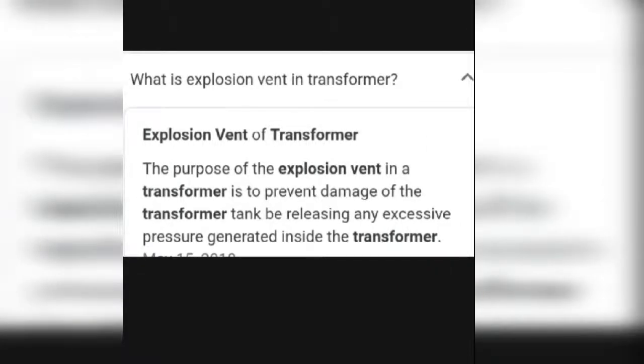What is an expansion vent in a transformer? The purpose of the expansion vent is to prevent damage to the transformer tank by releasing excess pressure generated inside the transformer. It works like an NRV valve — when pressure increases, the NRV operates and releases the pressure. Temperature and pressure are directly proportional to each other in this function.